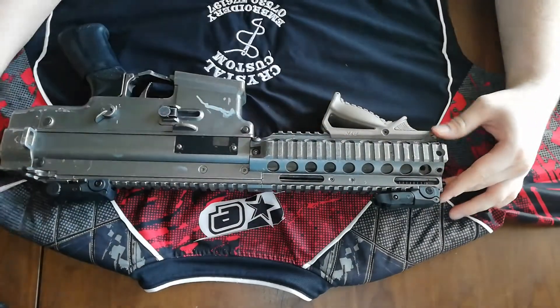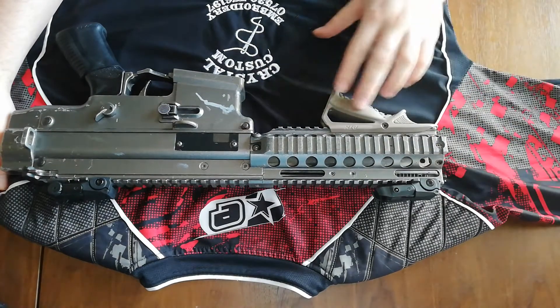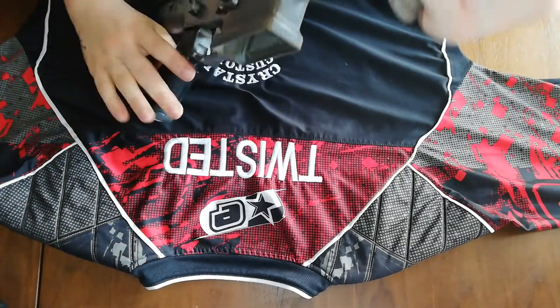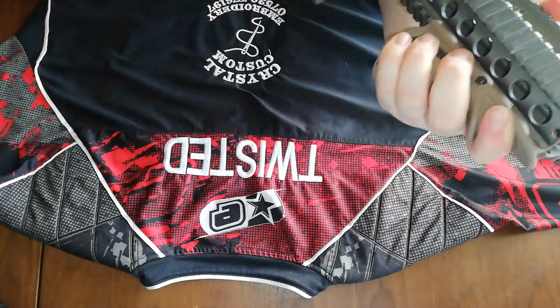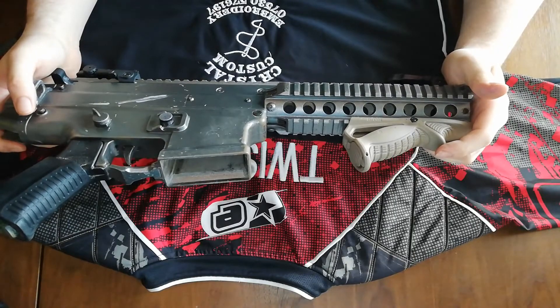For the grip I use, I use a FAB Defense PTK — this is an angled foregrip. It's got a nice ergonomic feel to it, so you can grip it quite nicely and wrap your hand over the top as well if you want.